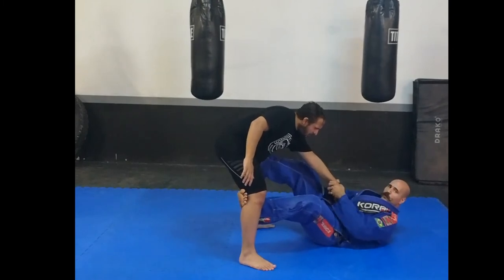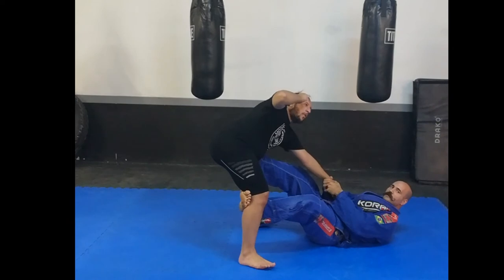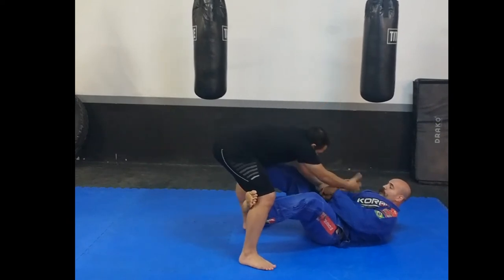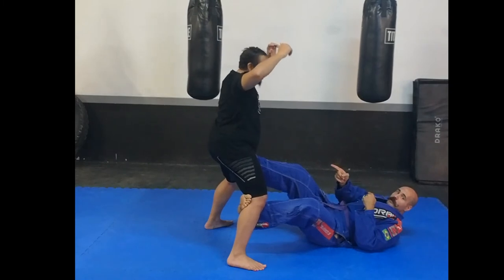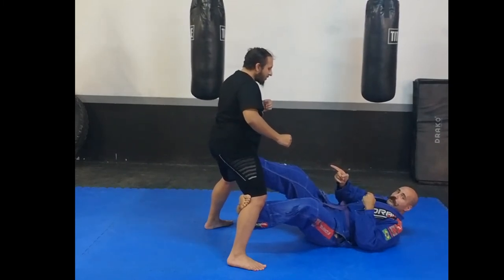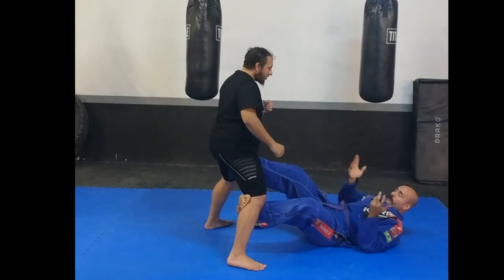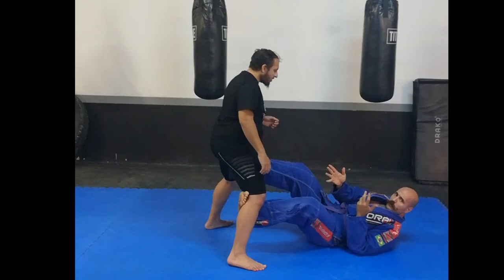Now what he will do — if he remembers his Detroit urban survival tactics and training — he will break the grip. Now that grip break is actually a sports fighting technique that you'll find in a lot of jiu-jitsu competitions. And as we know, sports fighting techniques do not work on the street.